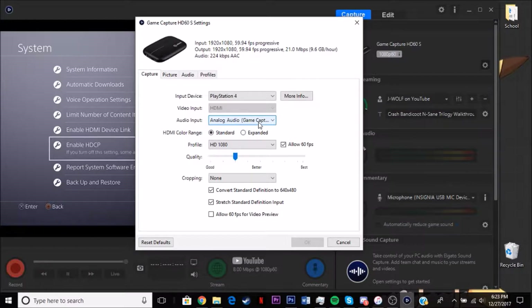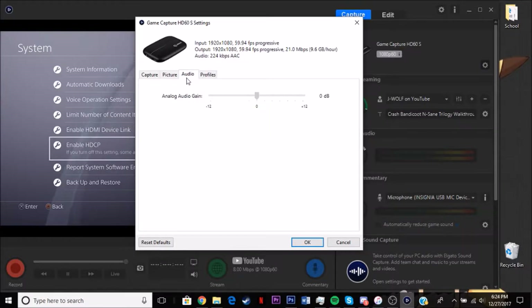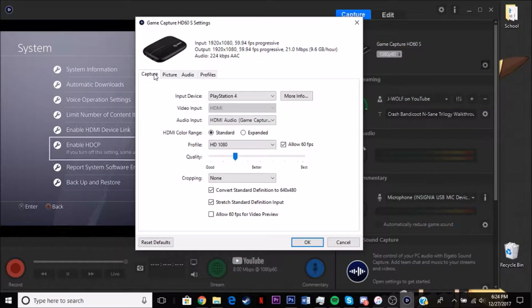I have a splitter I'd use sometimes, but since I have the instant game view I don't need that. You're going to want to do HDMI audio and set it to 1080p — you want the highest quality. If your computer can't handle it, you're going to need at least 4GB of RAM and a decent processor. Just make sure you have the right specs. You can do expanded, but I keep it standard. Allow 60 frames — that's the best settings. Cropping and picture you can do anything with, and audio I keep the same.